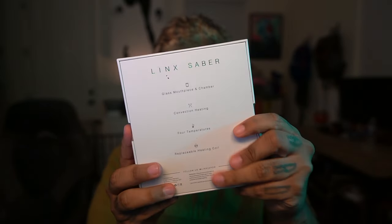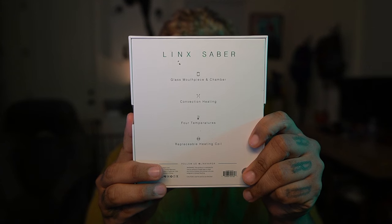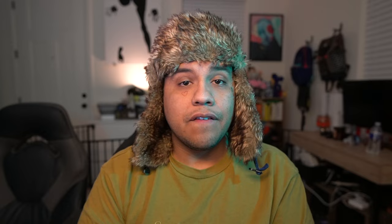Today's partner — shout out to Lynx. Thank you guys for teaming up with me, helping the lights stay on, you know what I'm saying? There's a lot going on here. Lynx Saber — glass mouthpiece and chamber, convection heating, four temperature modes, and a replaceable heating coil.